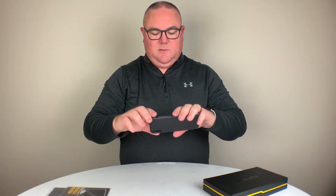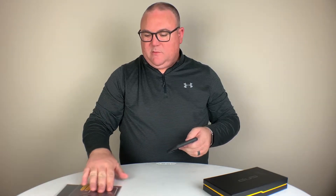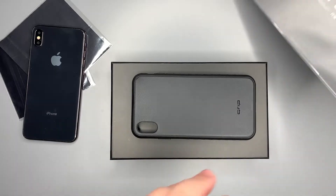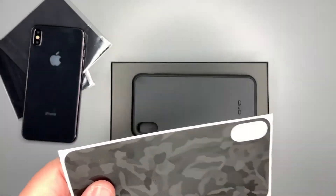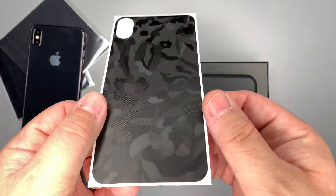I'm going to switch cameras real quick and get a top-down view. We're going to look at the case more closely and put the customized dbrand skin on the back — so be right back. I just finished watching the how-to guide, so we're going to give this a shot. I chose the black camo pattern skin to go on the back; I think it'll be a nice subtle-looking skin.